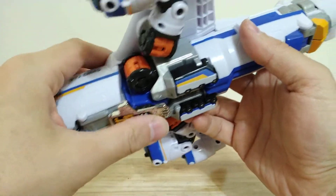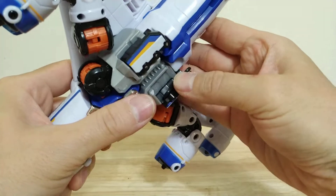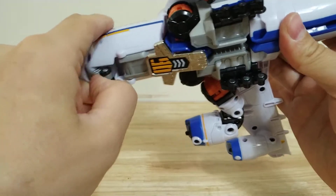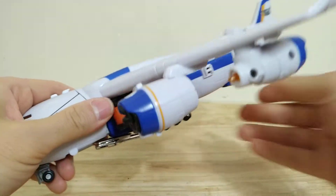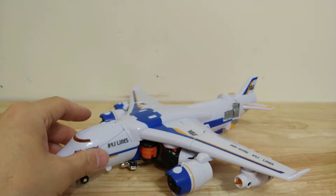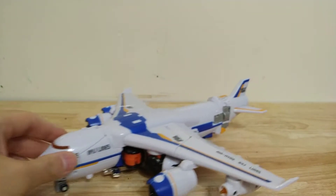The key, as usual, doesn't really have much of a purpose. There is a landing gear section here and in the nose cone, which allows your jet to roll. It's a little bit back heavy, but it works.